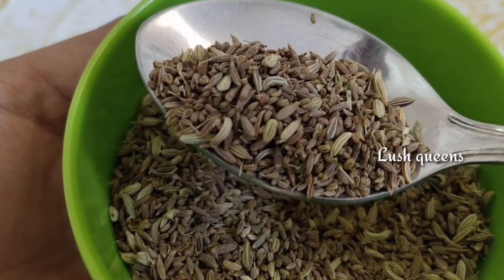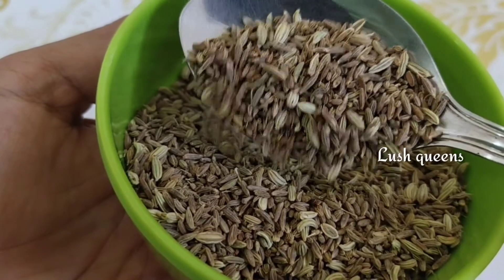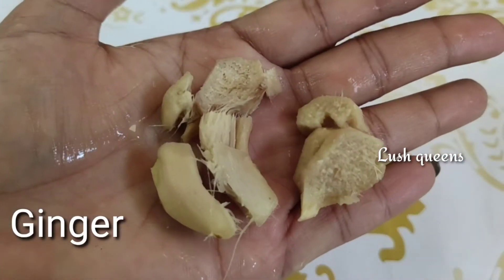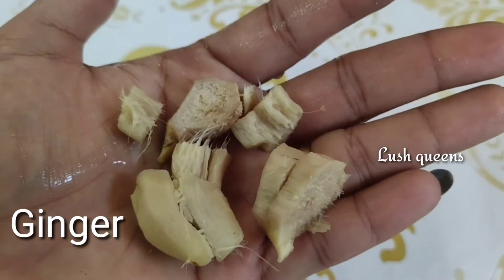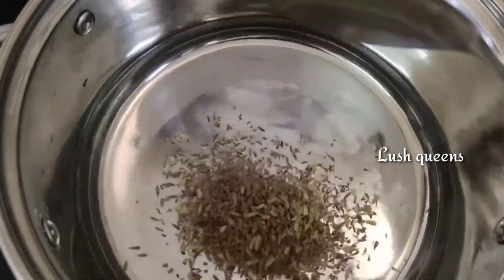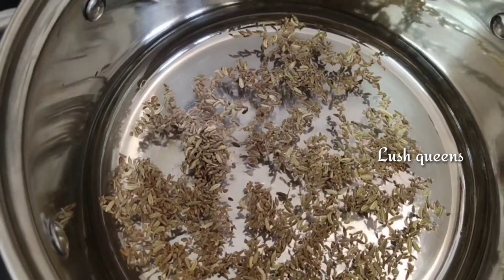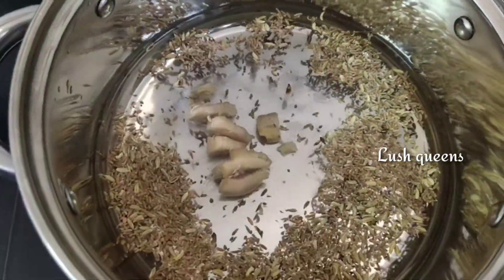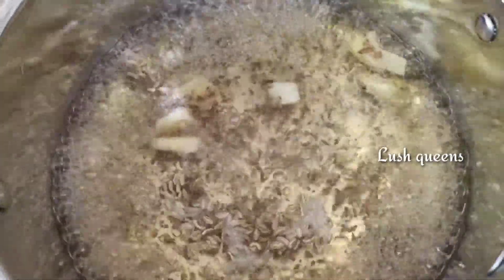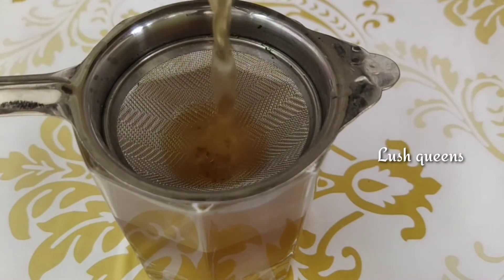Now, let's make a special glass. We need 1 tablespoon of this in our daily routine. You can add a little water and use a tea filter in the glass. You can add some reddish color in the water.